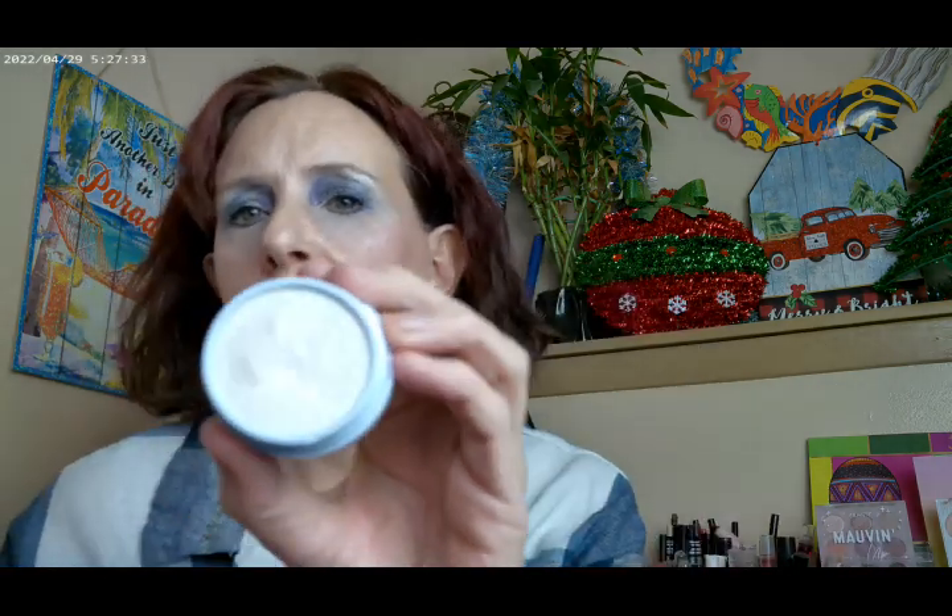There are two super shock highlighters in the palette. The other one is called Winter Wonder — it's a really icy highlighter. The whole collection is icy, and I think that's where a lot of holiday stuff is going this year, at least it seems to be, with Huda doing the Icy Nudes palette as well.